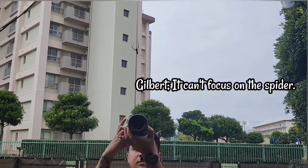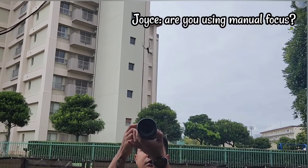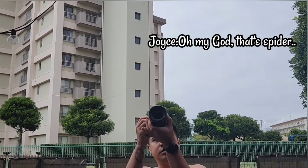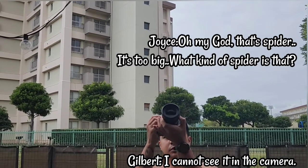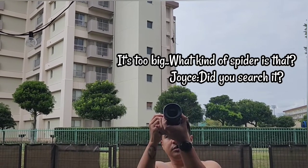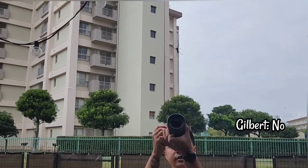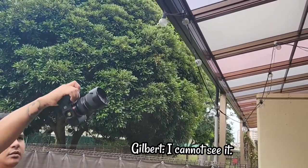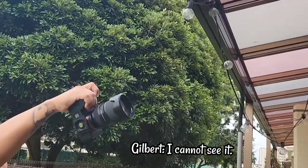Another trivia, guys: focus in photography is the process of making adjustments to the lens to find the maximum resolution, sharpness, and contrast for your chosen subject. You can use either manual focus or autofocus on your camera.